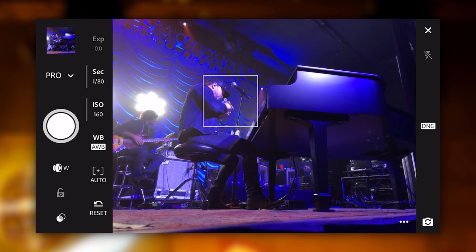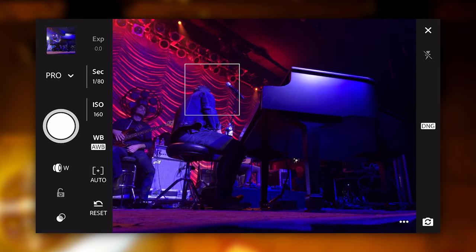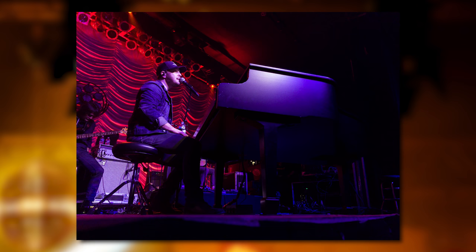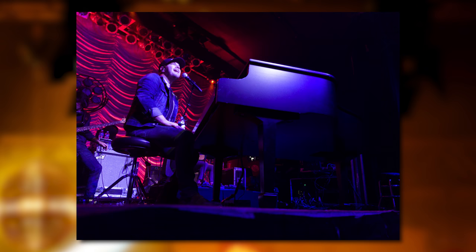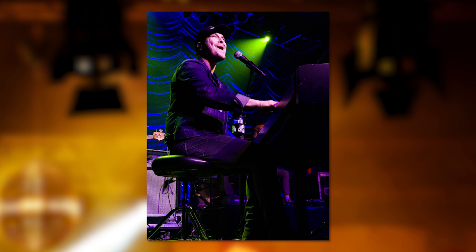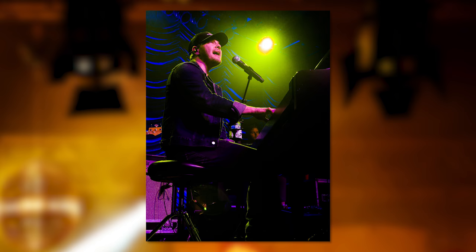I'm shooting RAW now — DNG instead of compressed JPEGs out of the camera. These are all edited in the new Lightroom — Adobe Lightroom — after the fact. You can already see how much better these images look than the ones taken out of the native app. I can focus on shooting now, trying to get the focus where I want it. Now I can focus on capturing the moment without having to worry about my exposure so much — that's why getting into this app helps, and obviously shooting RAW in a concert situation helps.